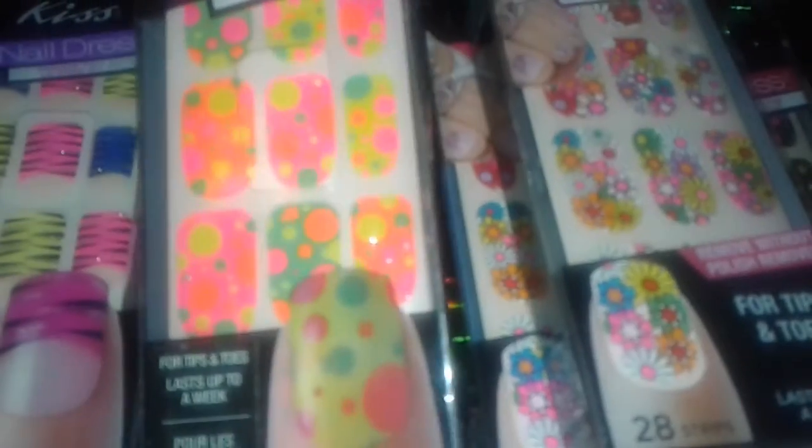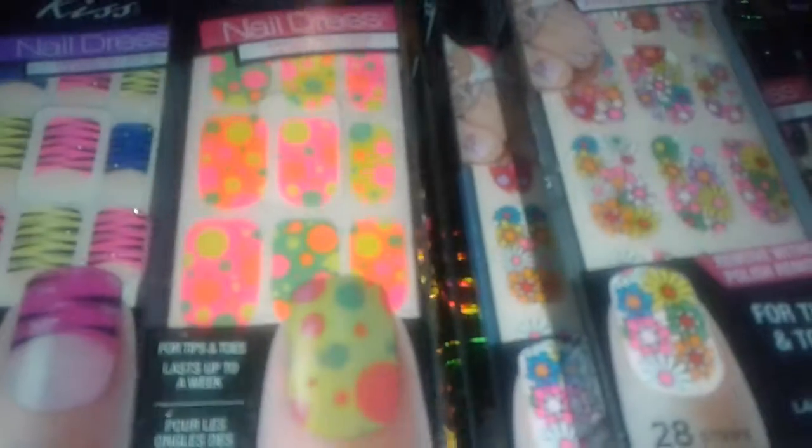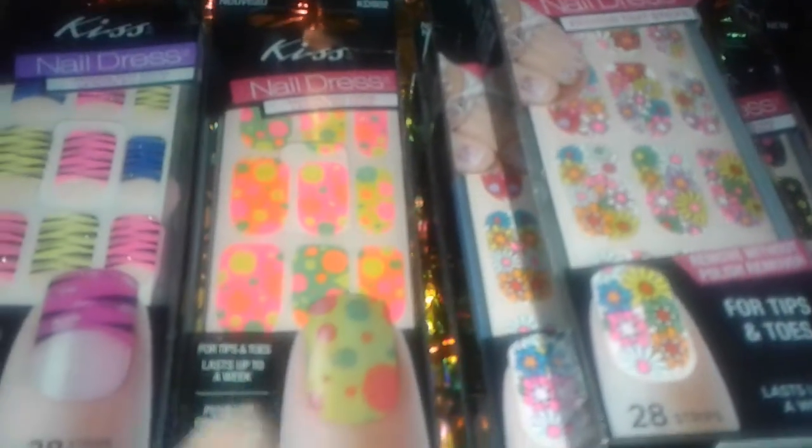Or Easter — it's like yellow, lime green, pink and orange, and it has all these bright circle patterns, big circles and small circles. I really like that one. Then I picked up this Maybelline Color Show,